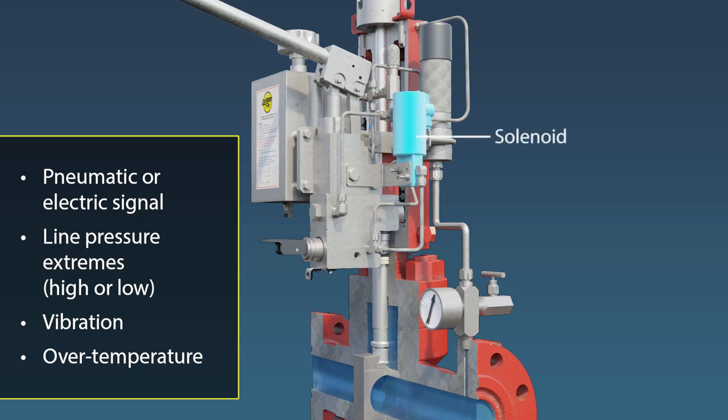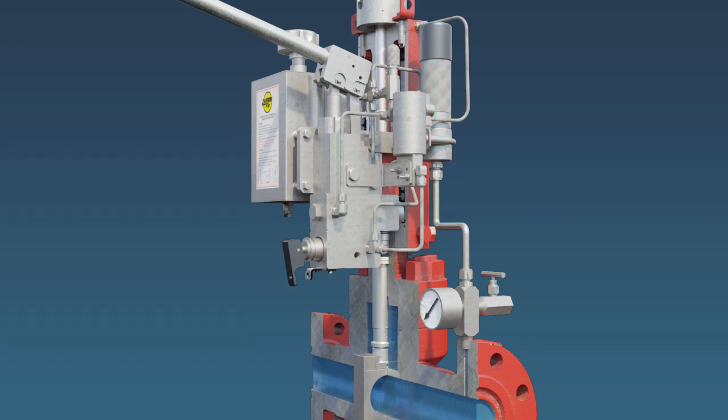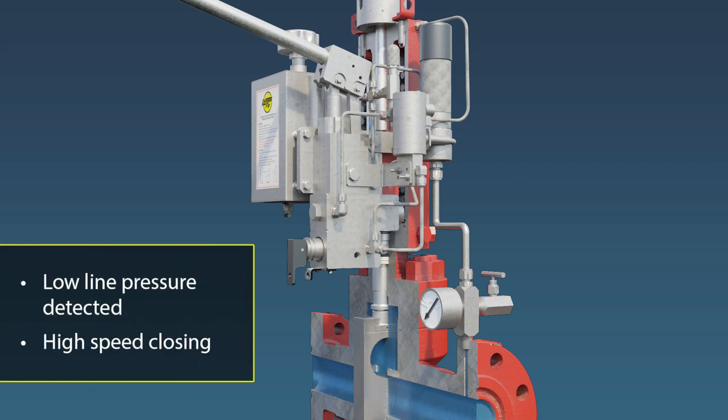Emergency shutdowns can be initiated automatically in almost any event or condition. The pressure pilot valve monitors flow line pressure and triggers the actuator to close the valve when line pressure is above or below the desired setpoint range. The oversized MOV provides faster than industry average shutdown times.